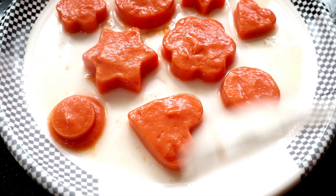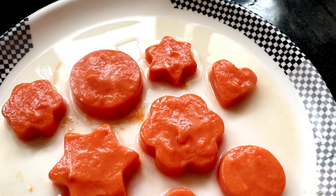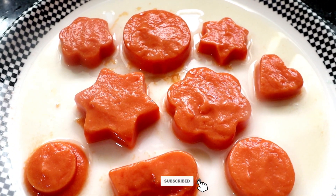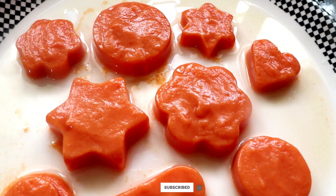Papaya pudding is ready. Try it again. Subscribe to my channel. Like and share the video. See you next video.